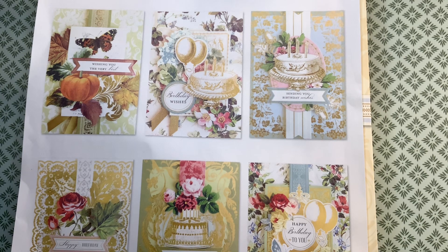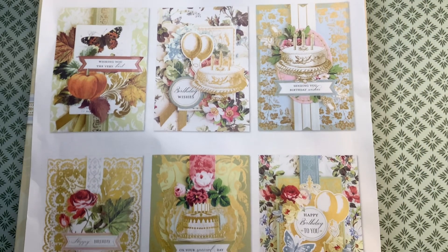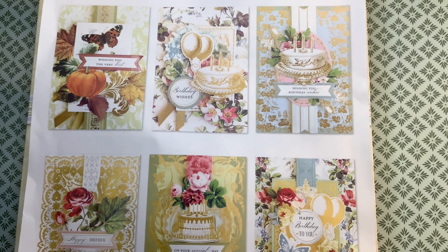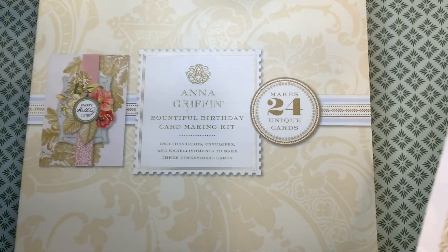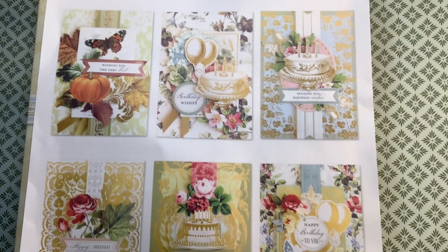Today I'm using Anna Griffin. This kit is dated 2020, so back then I purchased this kit from one of the warehouse sales and as far as I can remember I have never used it. The kit does come complete with the card base and everything you need to put together a card. So let me show you what I made for today.